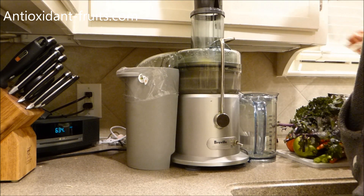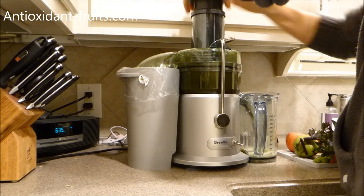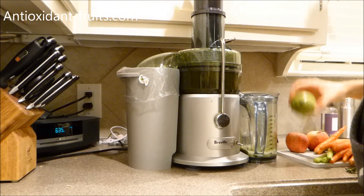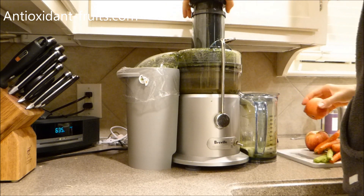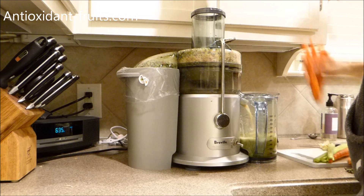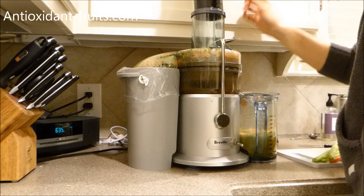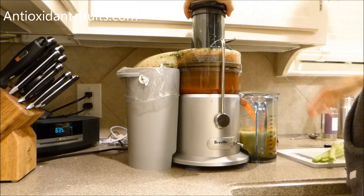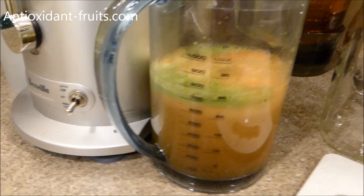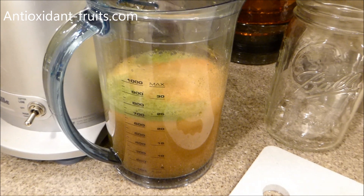Here's an orange going in, then an apple, some ginger, and more carrots. So that stack of veggies I had only produced that much juice. I try to fill up a mason jar — that's what I have to drink with my dinner every night — so I'm going to add another orange and probably another apple to fill it up.